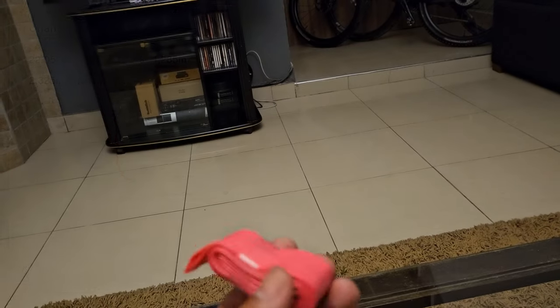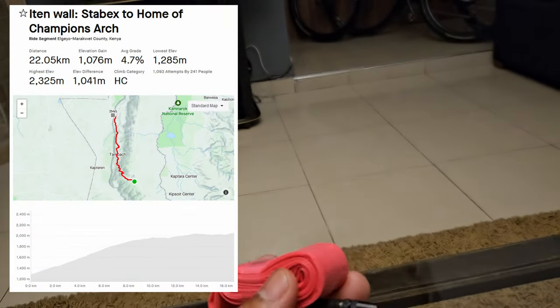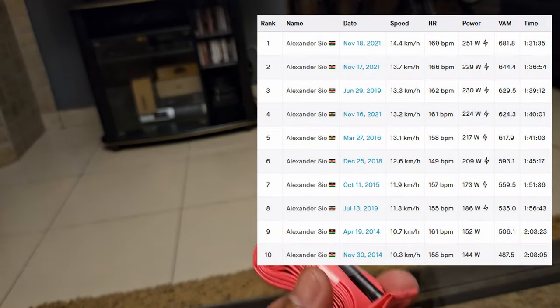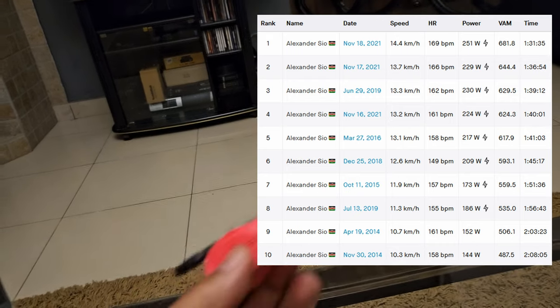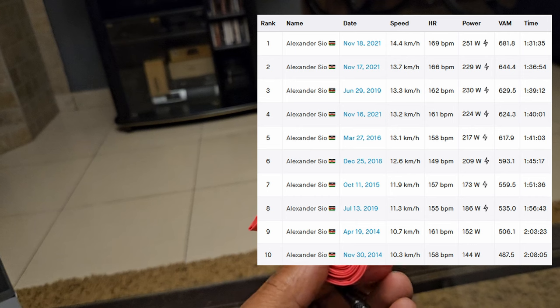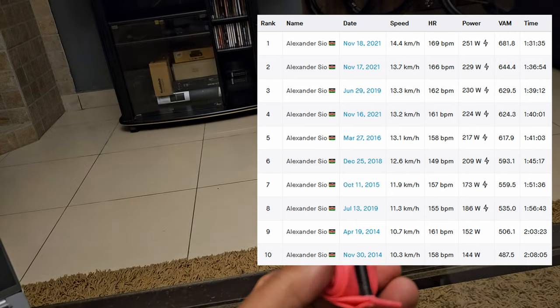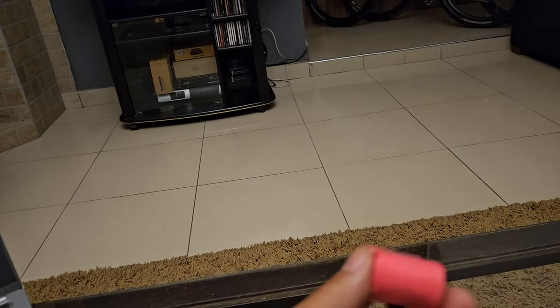And on a 10% climb like Etern, you're going to be climbing for a while. For those slow guys like us, I take about an hour and a half on that climb from Bireto to Etern. 210 grams is a lot.